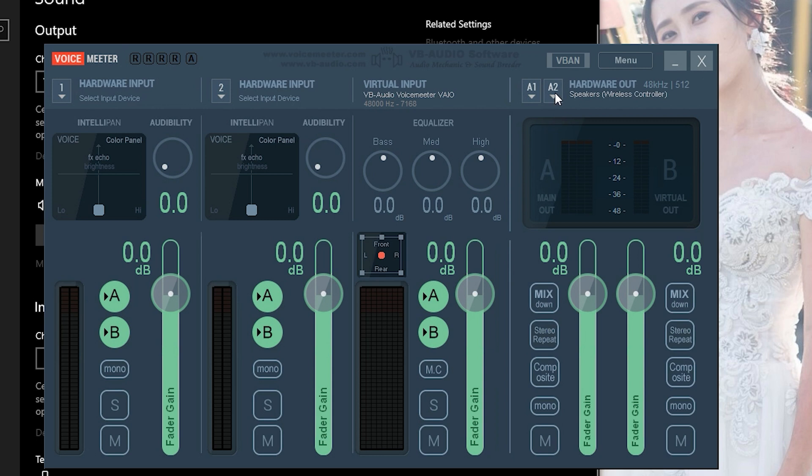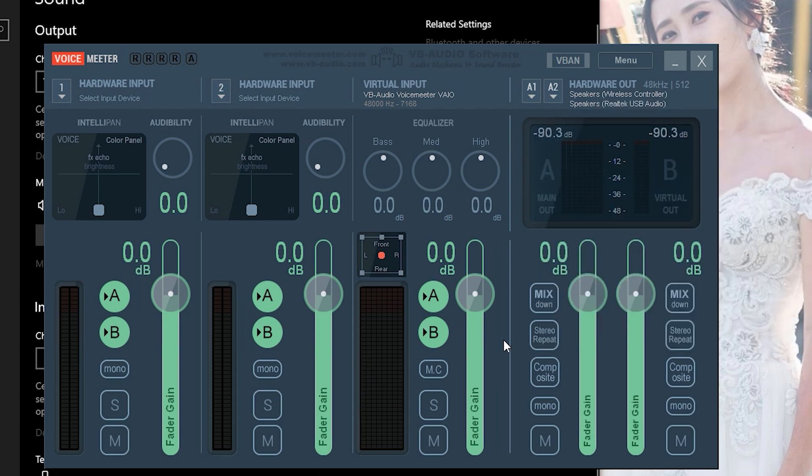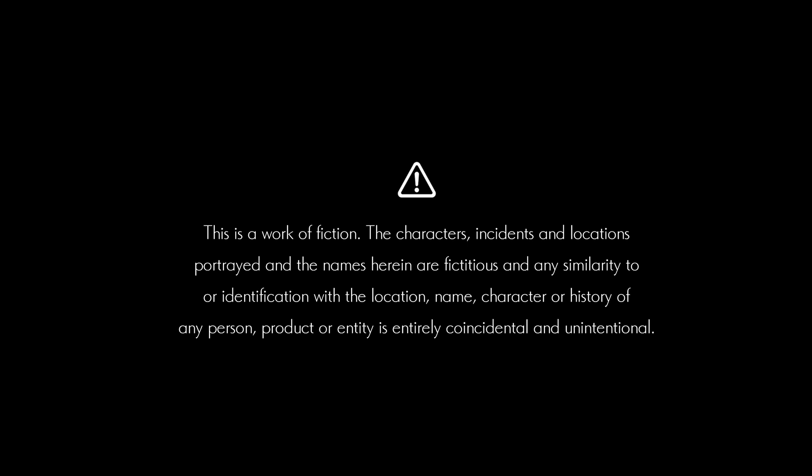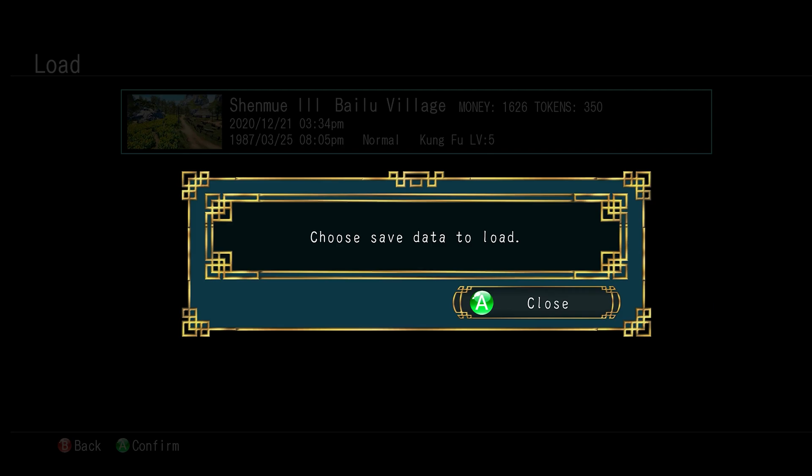For A2, select your default audio device — typically this will be a Realtek USB audio driver, so for mine I put 'WDM Speaker - Realtek USB Audio.' Next, go down to 'Stereo Repeat' and enable that option; click it and it will turn blue. Your settings should look something like what I'm showing. After those settings you should have haptic feedback enabled on your DualSense controller, and it should respond pretty sensitively — when playing games with a soundtrack it will also respond to the soundtrack.